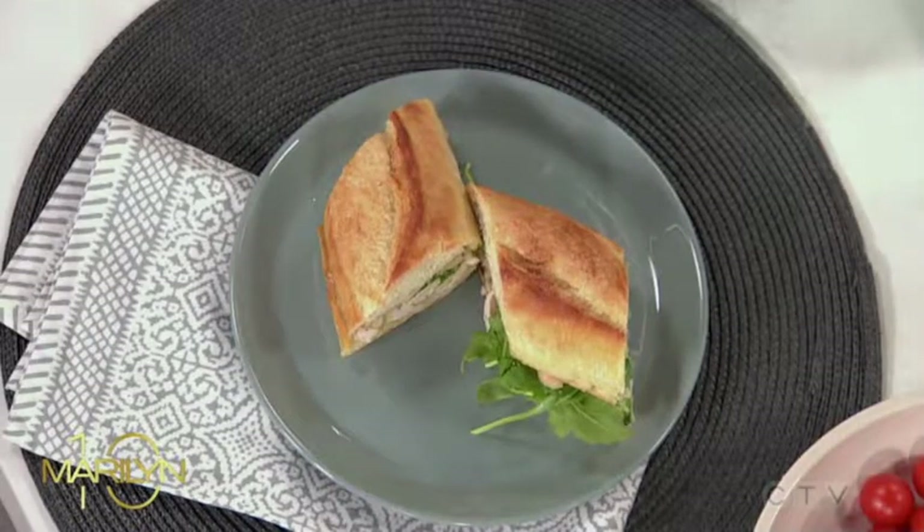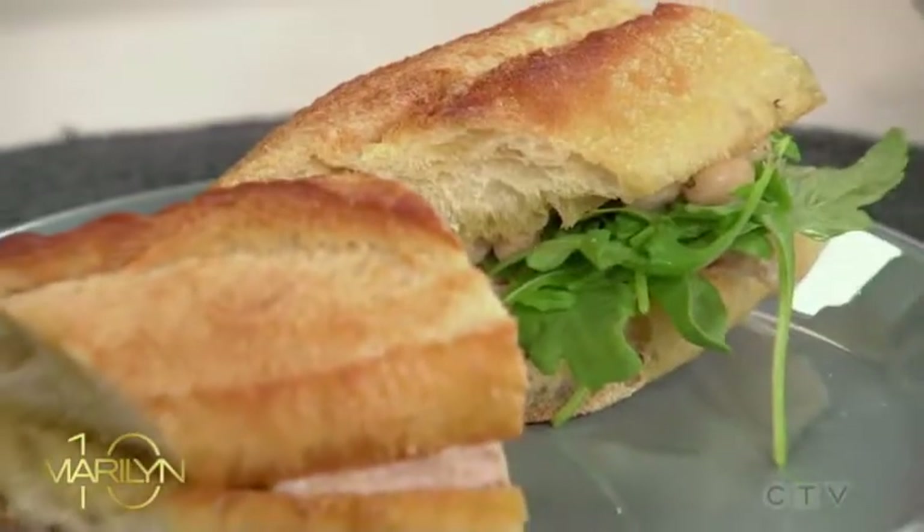When we come back, Bianca will pair her Tuscan turkey sandwich with the perfect soup. I see all these tomatoes — you don't want to miss out. We'll be right back. That looks so good.